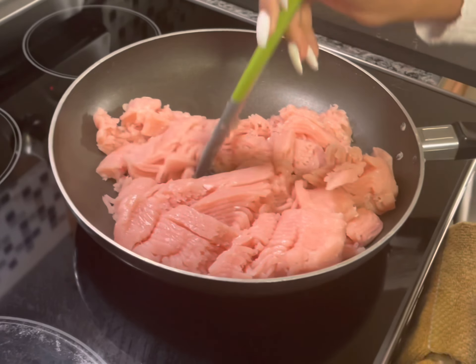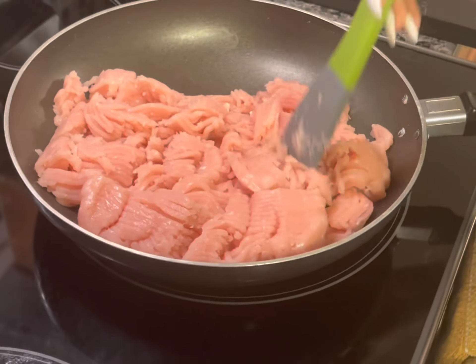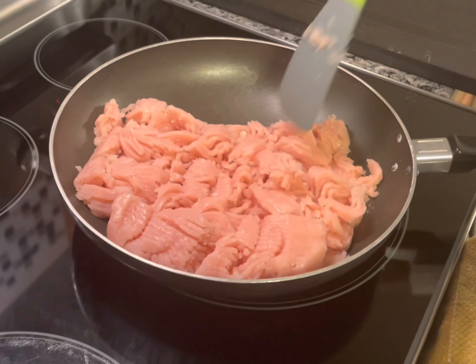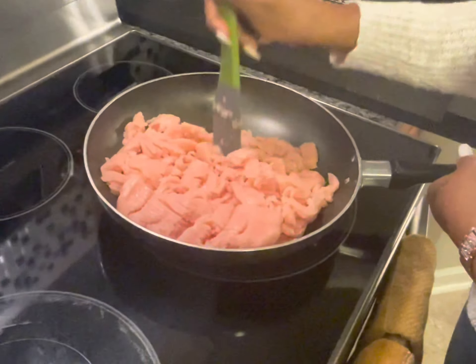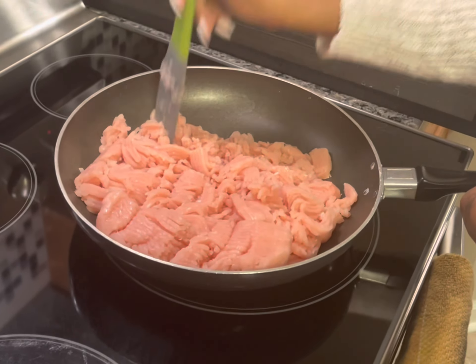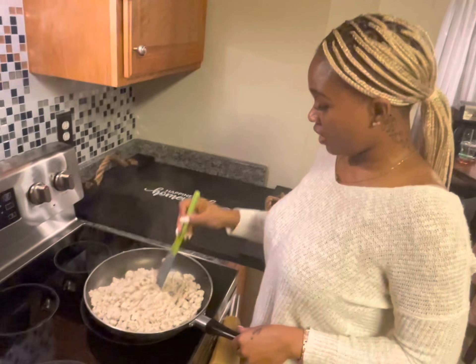And to cook it all in, we are going to use the crock pot — the brand is just called Crock-Pot. So after we brown the meat, everything gets put into the crock pot, and that's where this delicious thing all comes together.